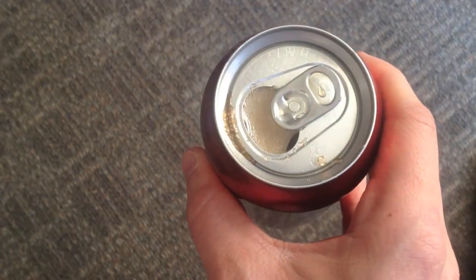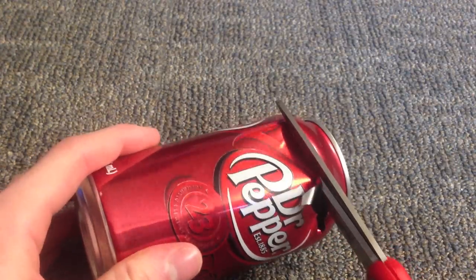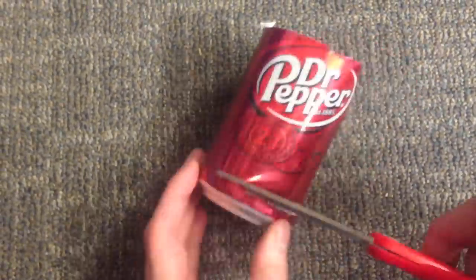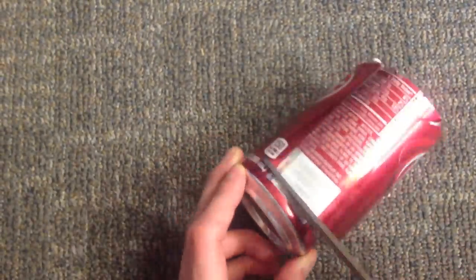First things first, you'll have to empty that soda. Next you can go ahead and cut off the top using a pair of scissors. Once you're done with the top, you can go ahead and cut a vertical line down the side, and then remove the bottom of the can as well.